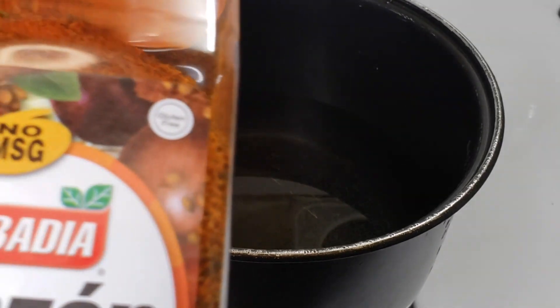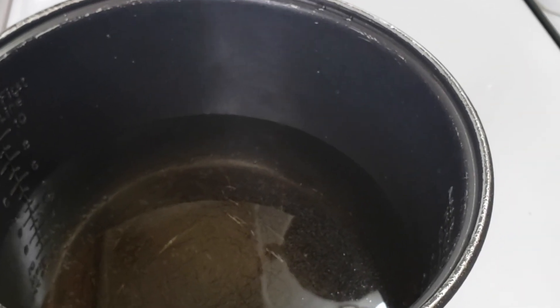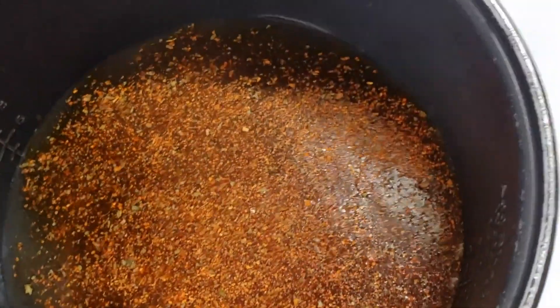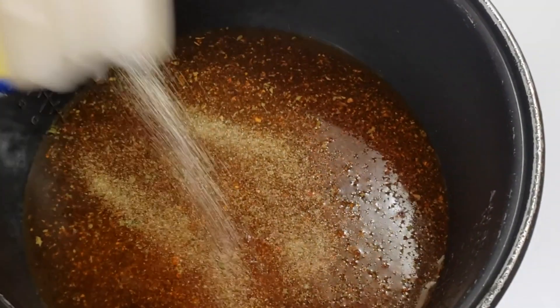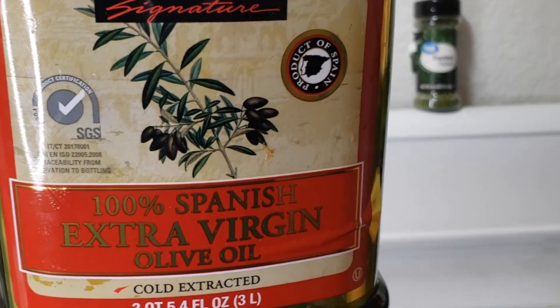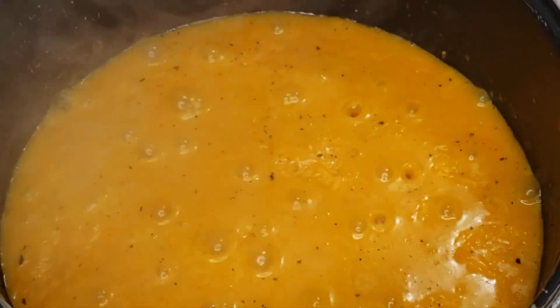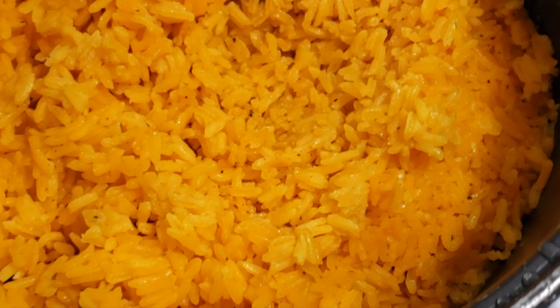Now we're moving to the rice. I'm adding some sazon — that's how we're going to color our rice. Then add your oil and whatever other seasoning you like. I like adobo, but you can use salt. I'm using extra virgin olive oil. I also added coconut milk — I forgot to mention that. The rice is looking great and it takes about ten minutes or less to cook.